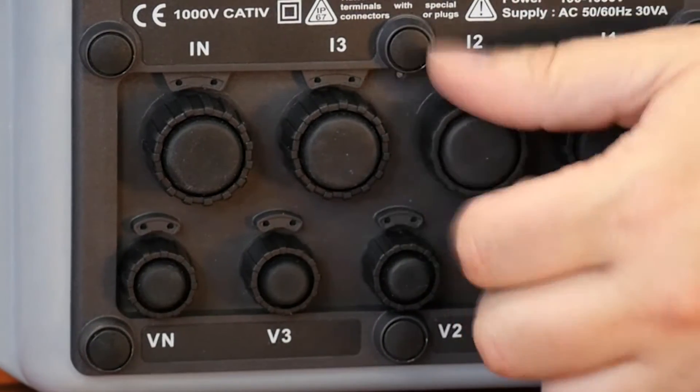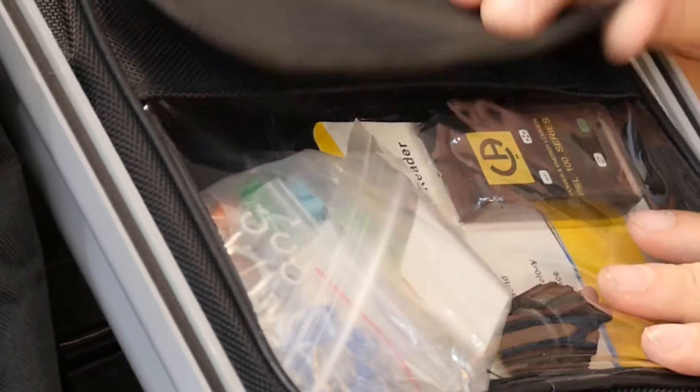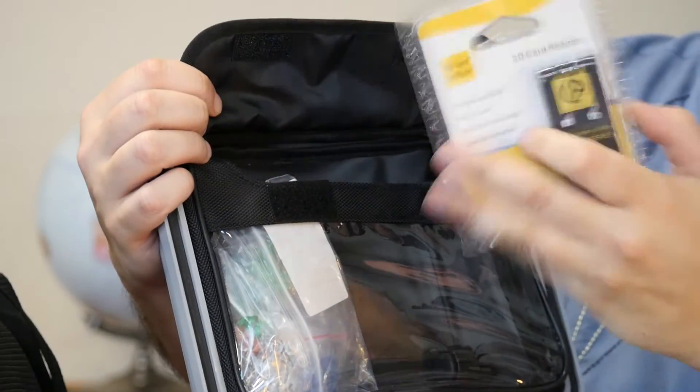You've got waterproof terminal covers. Inside here you've got a nice pouch to store all your covers so you don't lose them in the field. You've also got wire identifiers that come with this as well — clip on your wiring. It uses an SD card for storing memory, with SD card capability right here.